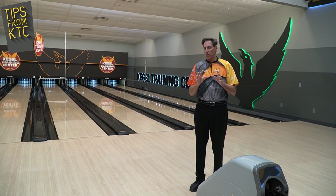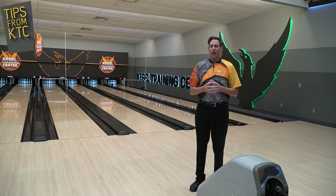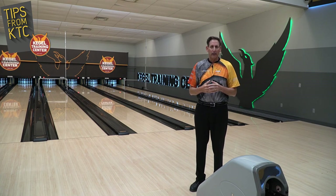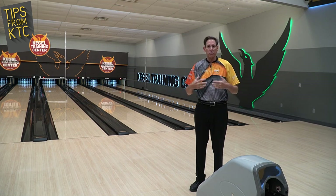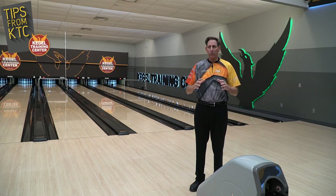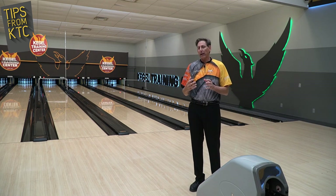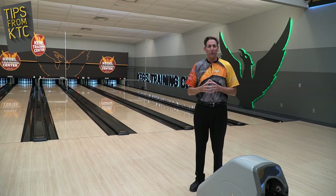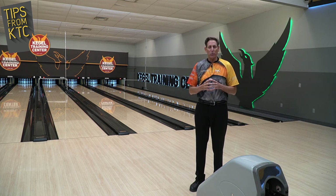Learning is all about feedback, and this is called the hum drill. We use it a lot in post-season at Weber and as some of our students get ready for important competitions like Junior Gold or high school state tournaments. In this case, what we're looking for is the correct rhythm and a sense of not pulling down. If you don't get feedback in that area, you really can't feel yourself do it. It's a nice little drill that everybody can do anywhere, without any tools or anything specific.